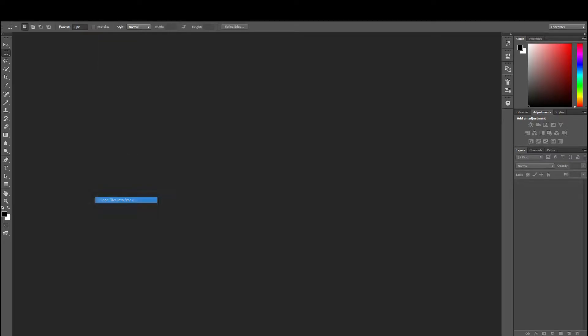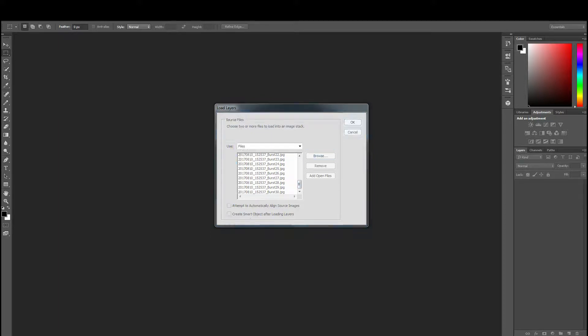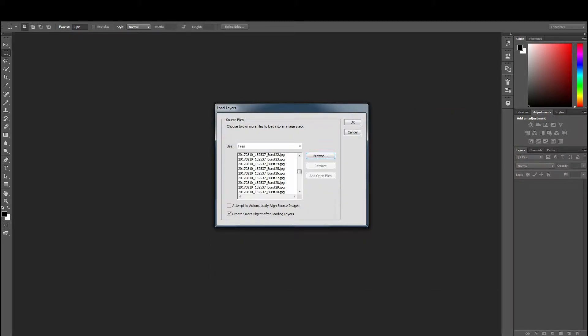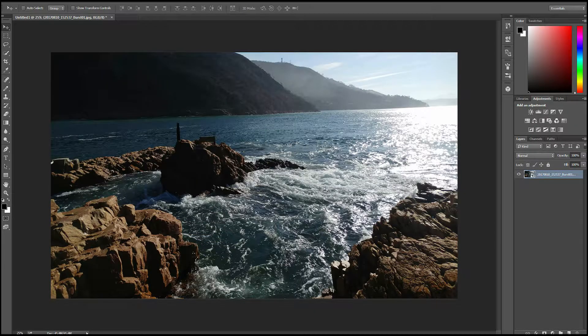Now once you've done that, head back home and open up Photoshop. Click on File, scroll down to Scripts, then Load Files into Stack. A little window will open — click Browse, go and select all the burst shot photos you took. Click on the first one, Shift-click on the last one and click OK. Let the files load, then tick the little box that says 'Create Smart Object after loading.' After it's loaded, head over to Layer at the top of the screen, go down to Stack Mode, select Mean and watch the magic happen.